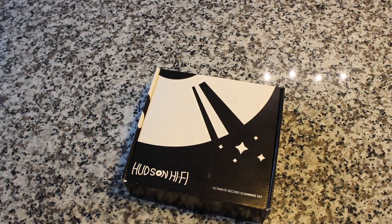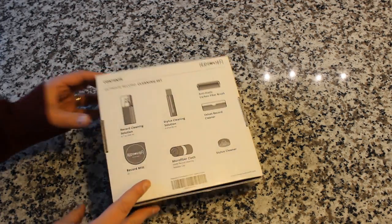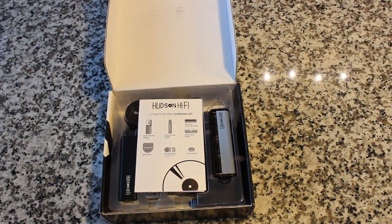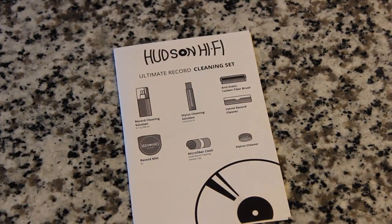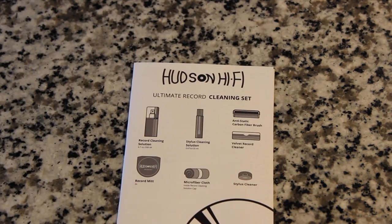Here it is — the ultimate record cleaning set from Hudson Hi-Fi. It's got all kinds of goodies in here, all very important things that you're going to need to make sure that you keep your records clean. And when you have clean records, you have good sounding records. You're going to get this really cool instruction manual that will show you how to do everything, but this video will also go through all of the details you need to know.